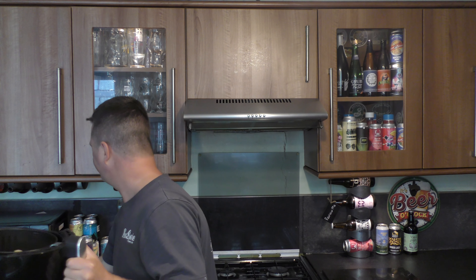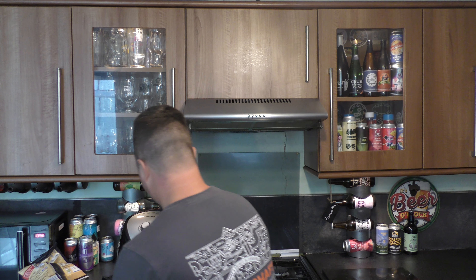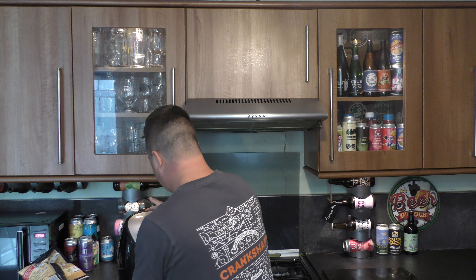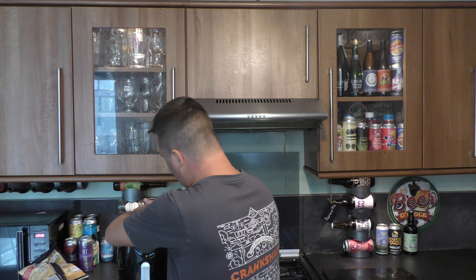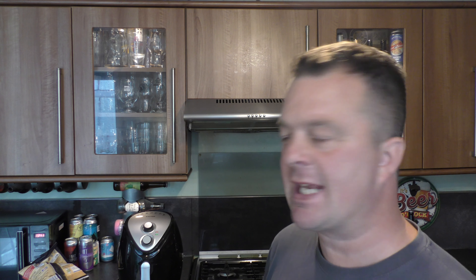They'll probably do me. There they are — look at that. You can feel the fat on these. Let's get them in, around 30 minutes, full power, giving them a good shake every now and again. We'll be back when they're done.